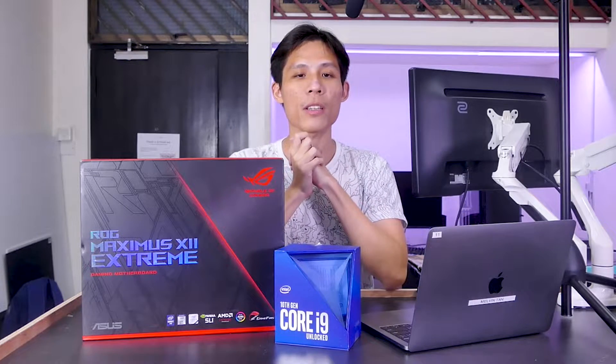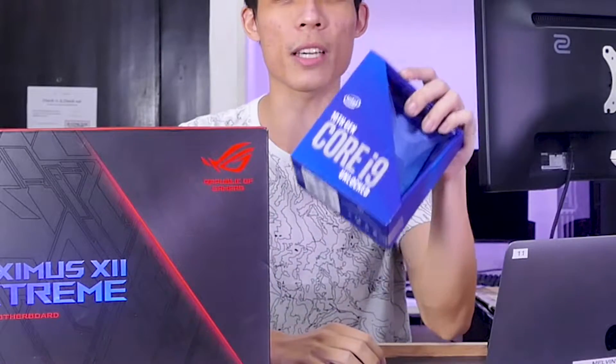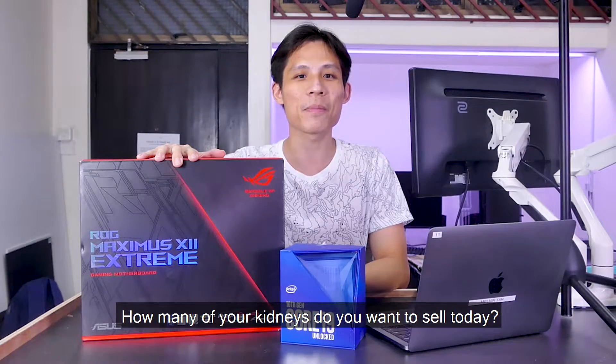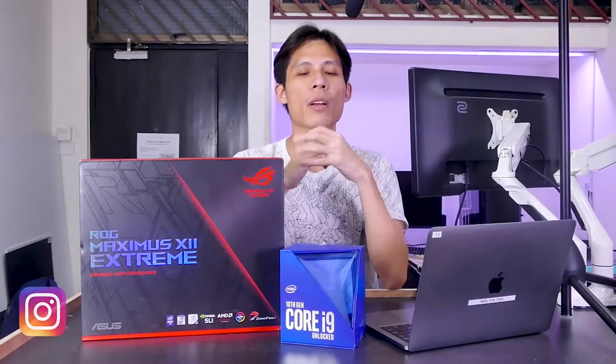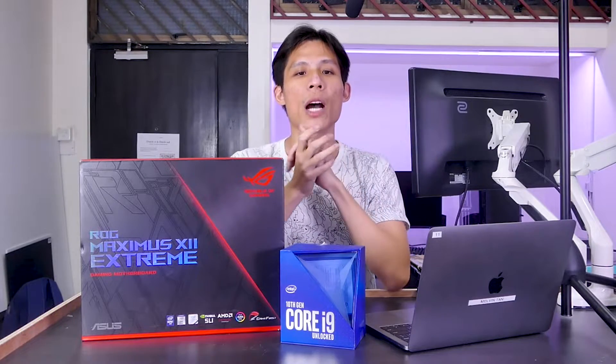Can beginners perform overclocking? Why would you want to blow your bank with a 10900K as well as a ROG Maximus Apex Extreme? How many kidneys do you want to sell today? Because stock clock is BORING! Welcome back to Real Meltan, a channel where we provide you with amazing PC build ideas without breaking your bank. But today, we are going to blow your bank.